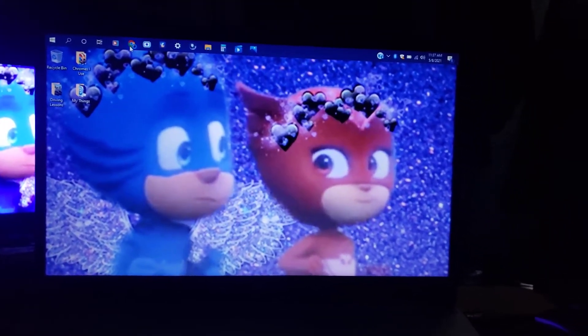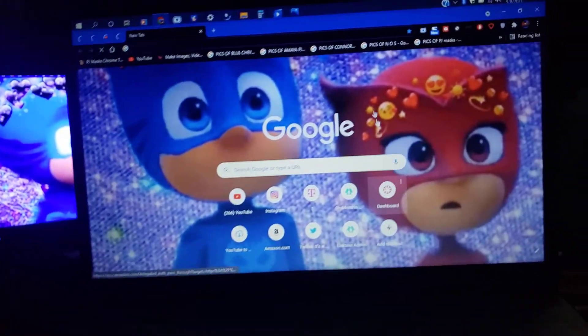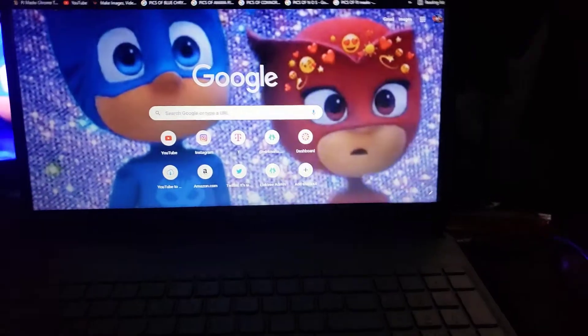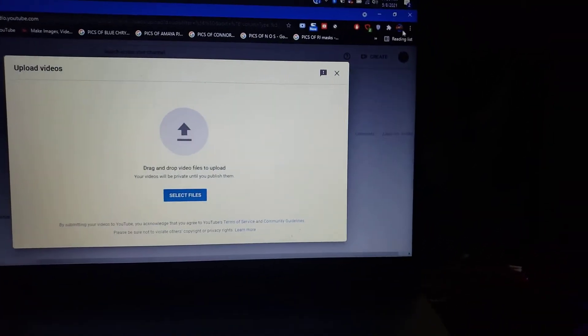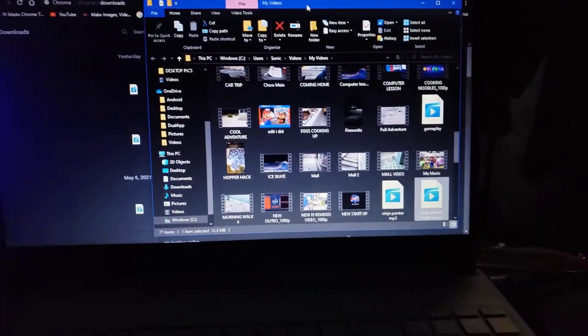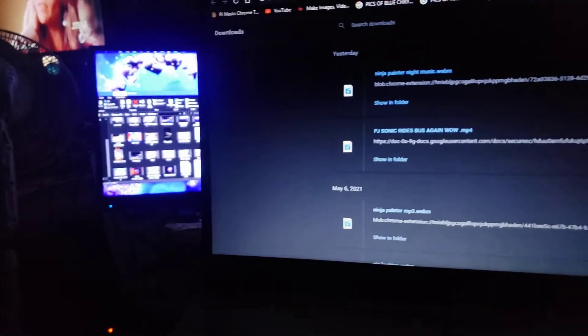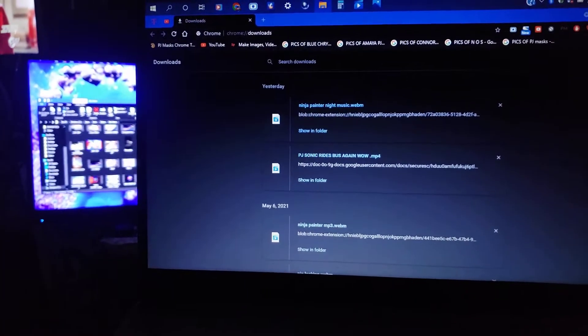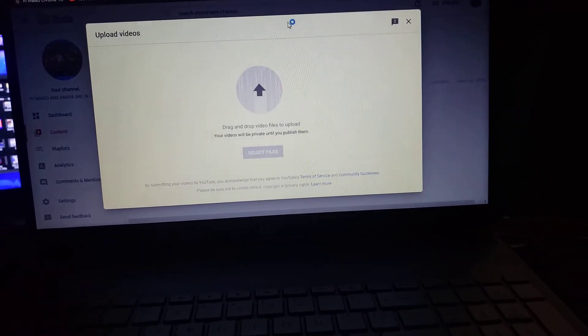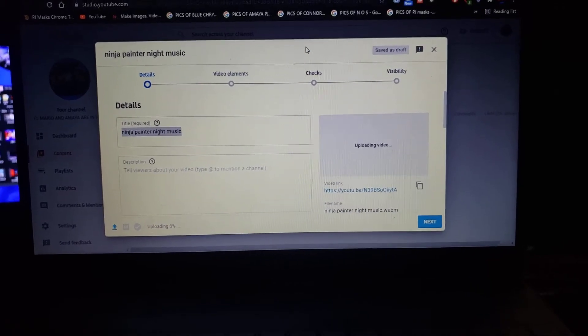Now we need to go to YouTube real quick — oops, I have to put myself over here. Hold on, what's this? Sorry about that — ignore whatever you just heard, please. Now let's go to our downloads. We're gonna go ahead and show in folder — it's right there: Ninja Painter Night Music. Now we're gonna move it up here to YouTube and upload the video, just like so.